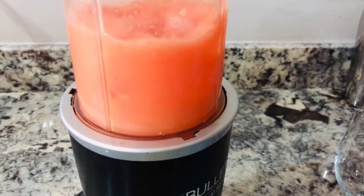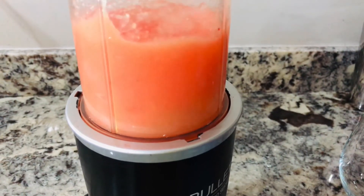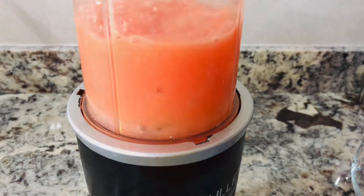After it has been blended, I'll place it in the glass and leave a little bit of space for the strawberry daiquiri.